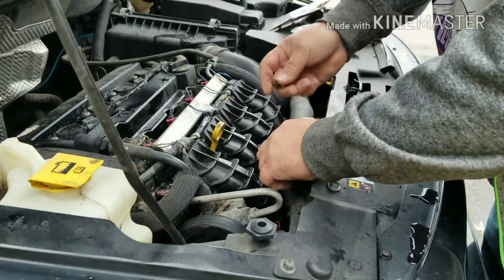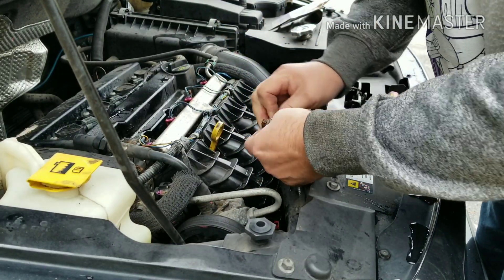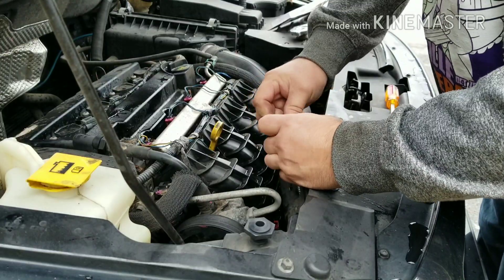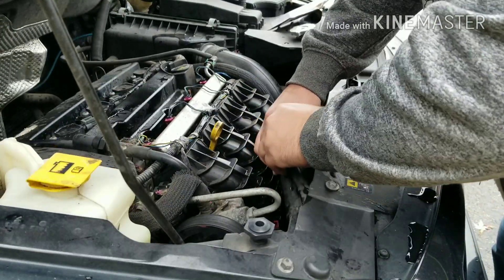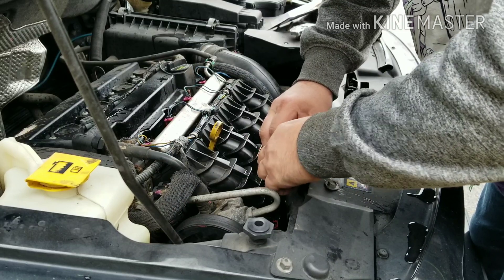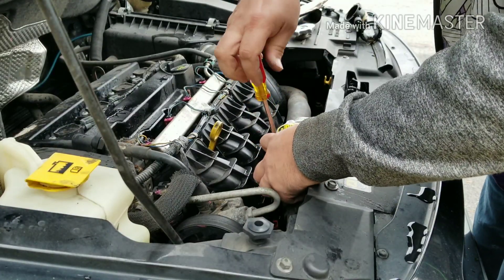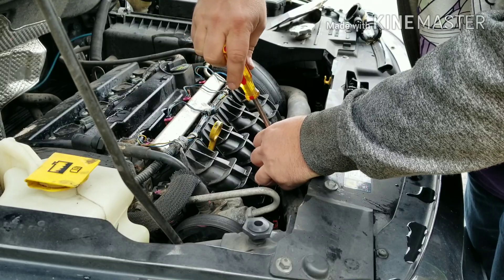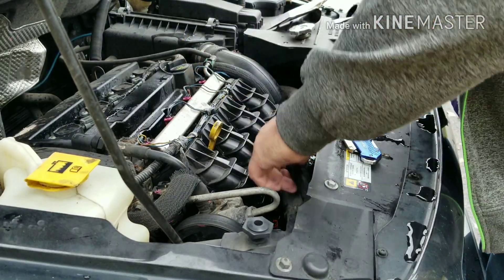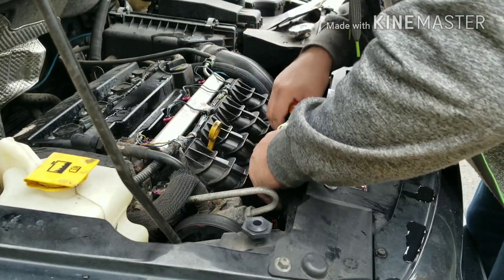I was actually on there pretty good. I need to get a bigger clamp. This one is big enough. There it is. I want to make sure that's good and tight because that's going to be the vacuum that's going to pull from the reservoir. That's about as tight as I can get it. Those look good.